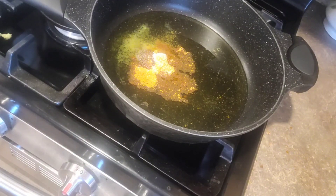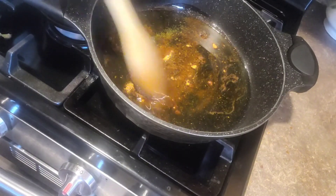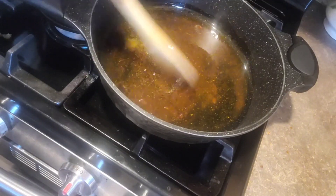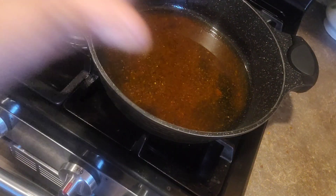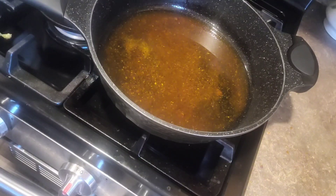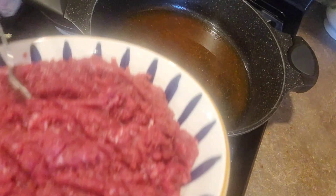I will make a cake for the hot water. I will cook for a few minutes with the hot water. I'll put the water in and make it a little bit. It's good.